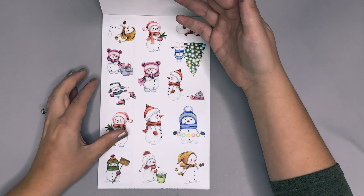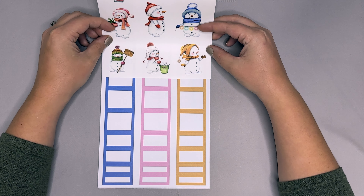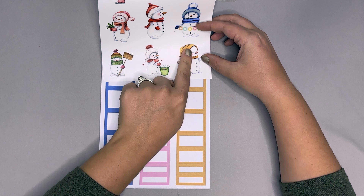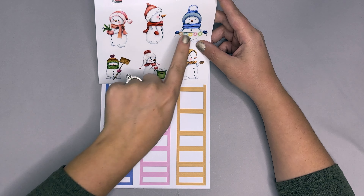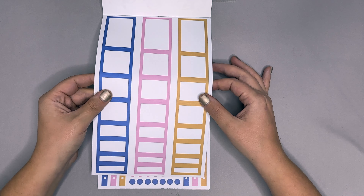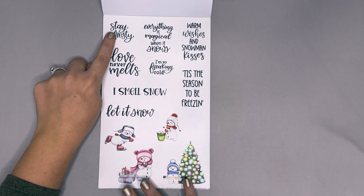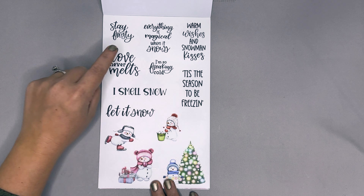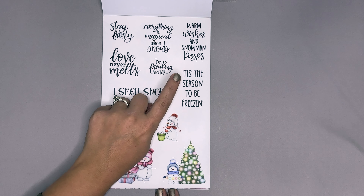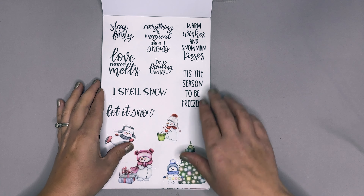You do get two pages of snowmen, and then here are the boxes — a golden-yellowish color, pinks, and blues pulled from the snowmen illustrations. The functional page includes phrases like 'stay frosty,' 'everything is magical when it snows,' 'warm wishes and snowman kisses,' 'love never melts,' 'I'm so freaking cold,' 'just a season to be freezing,' 'I smell snow,' and 'let it snow.'